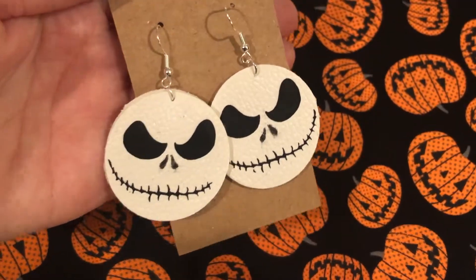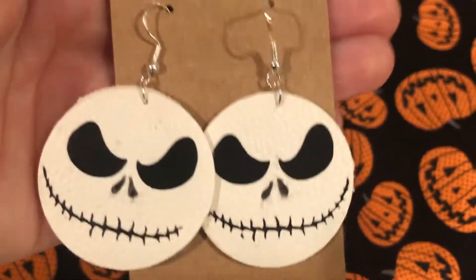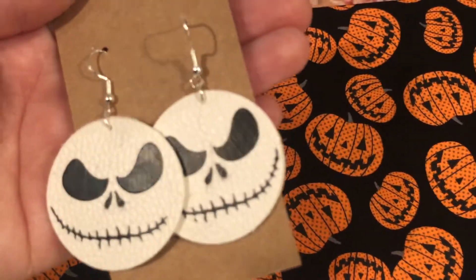Hi everyone! Today I'm a part of a Nightmare Before Christmas collab. I'm doing a DIY of these Jack Skellington earrings, so if you want to know how I made these, stay tuned and let's hop into it.